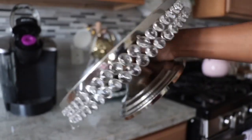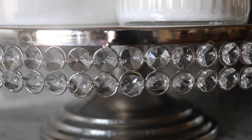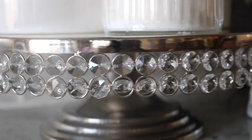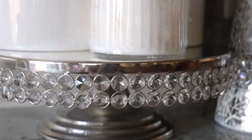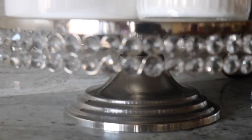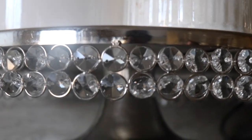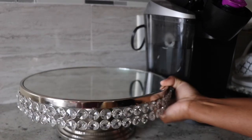This beautiful cake stand I grabbed from a local place here in town called Didi's. It is so beautiful — it has these shimmer sparkles around it. I really love this and I'm going to use it as a surface for my coffee station. It was $22.99.